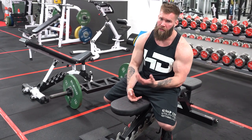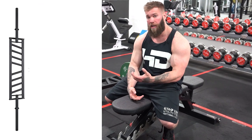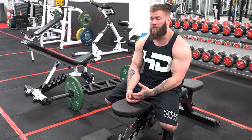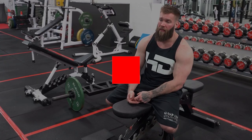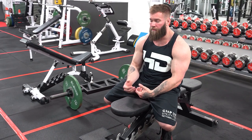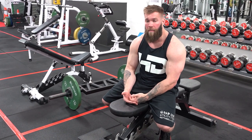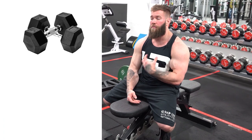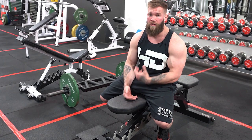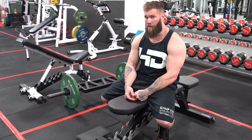We're going to start the A1 series with a swiss bar pullover, improving thoracic extension by leveraging perpendicular to the bench and using that eccentric load at the lengthened position of the lats. Then we'll go into a fully flexed chest supported dumbbell row, activating from a flexed position into the fully extended position we've just reinforced using that pullover motion.